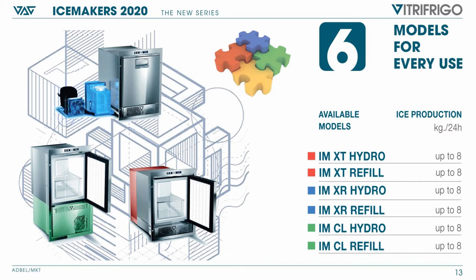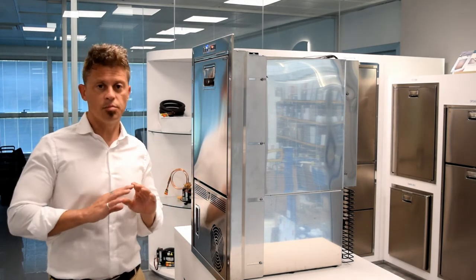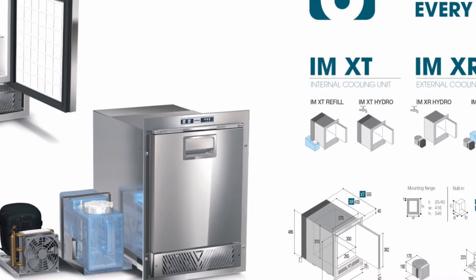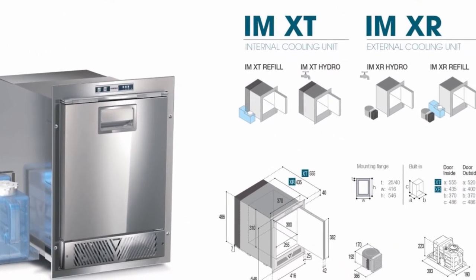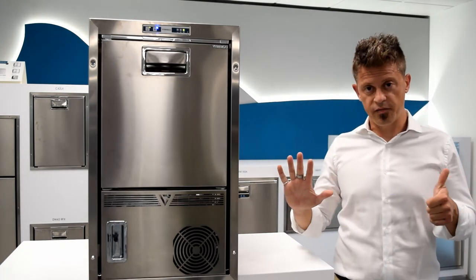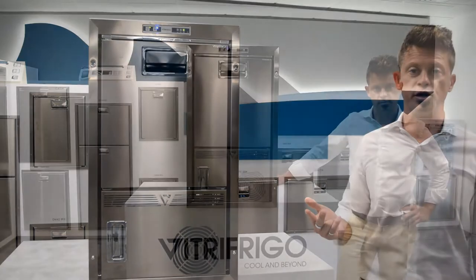We have the XT version, which is the half-height water mains connection. The last two versions, completely new to the range, are the XR versions. The XR comes in two configurations: one with an external remote compressor connected to the water mains, or with a remote compressor and remote water tank. In total that gives us six versions — three more models than the previous range.